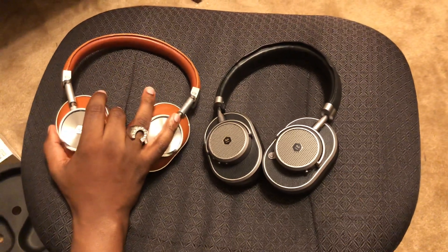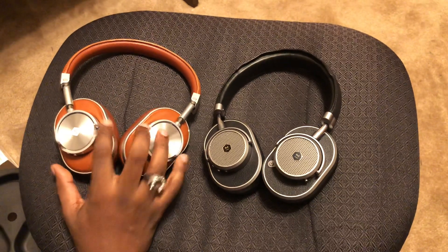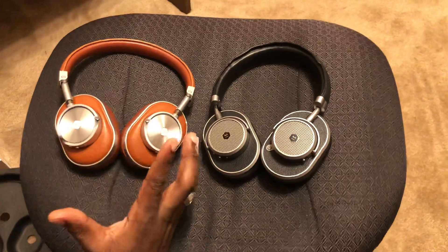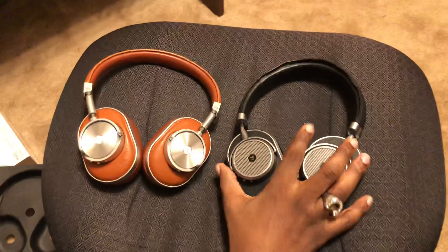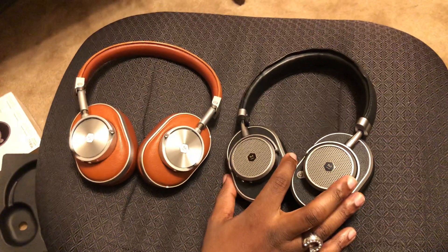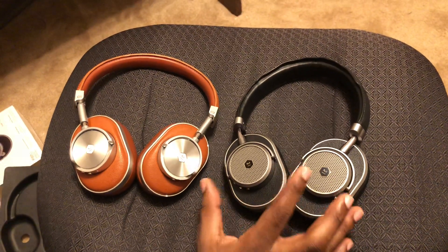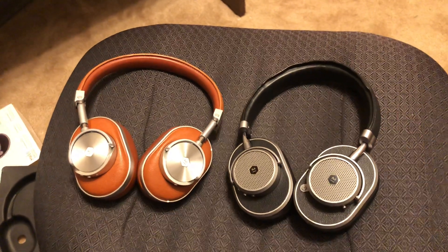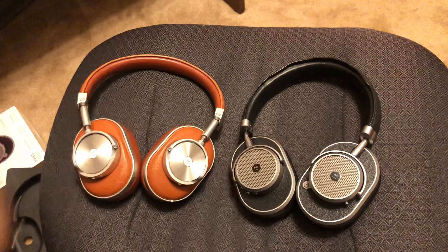The drivers are also different. The 60s have 40mm beryllium drivers, while the 65s have 45mm nano drivers — a bigger driver. Does bigger mean more quality? Does bigger mean more bass? I don't know yet — that's what I'll be testing and I'll be doing a follow-up video based on that conclusion. Thanks for visiting Digital Crack, guys — peace out.